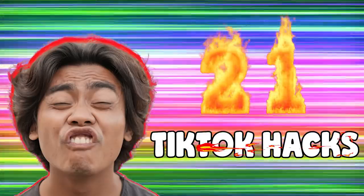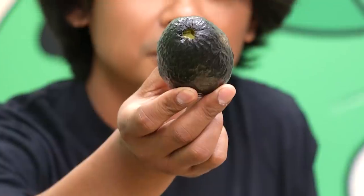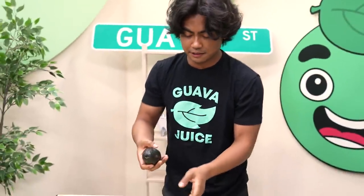So this hack — you take an avocado, make a little hole, poke a hole. This is how you make avocado spread rather than mashing it with a hammer. You just got to squeeze it out. Let's see if it is no cap.